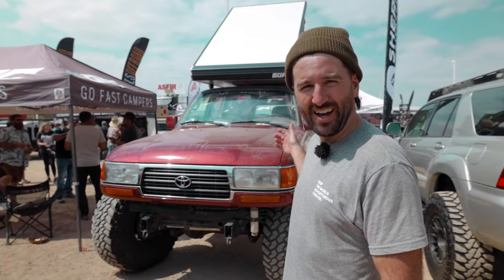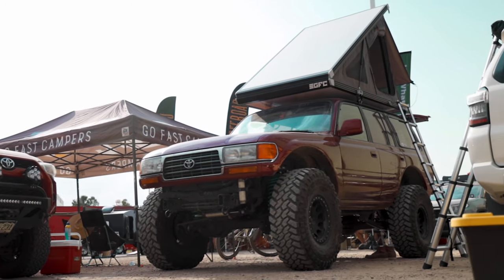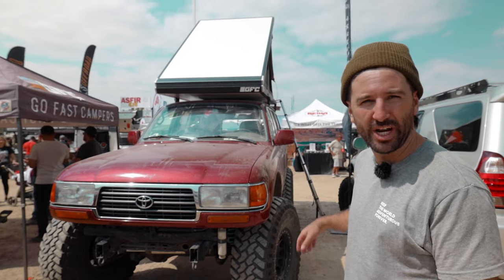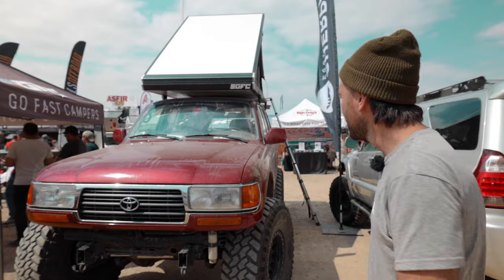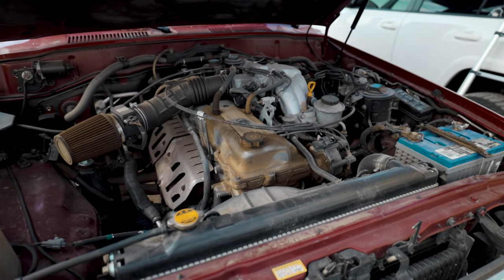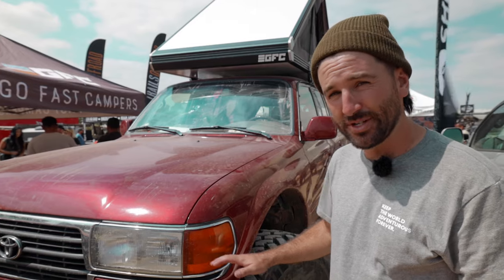This is Graham from GoFastCampers, here with my 1997 FZJ80 on 40s. It was pretty much stock on 40s until I got it and only put suspension underneath it so far. It has the stock 1FZ motor with stock gears — I'm waiting on the nitro gears to come in. It's on 4.10s, which spins fine but not at altitude.